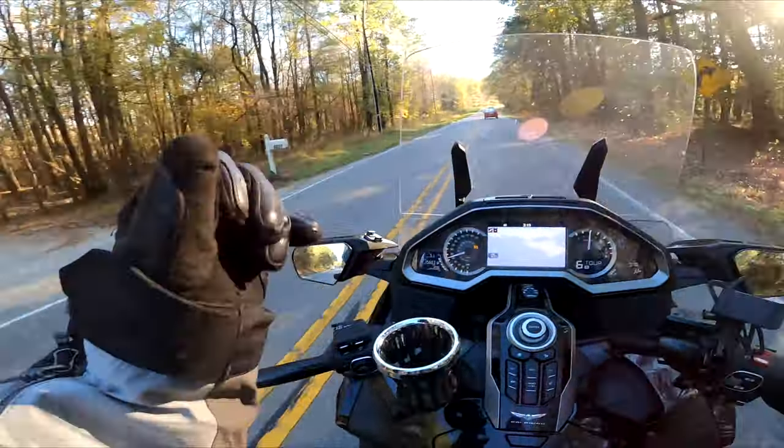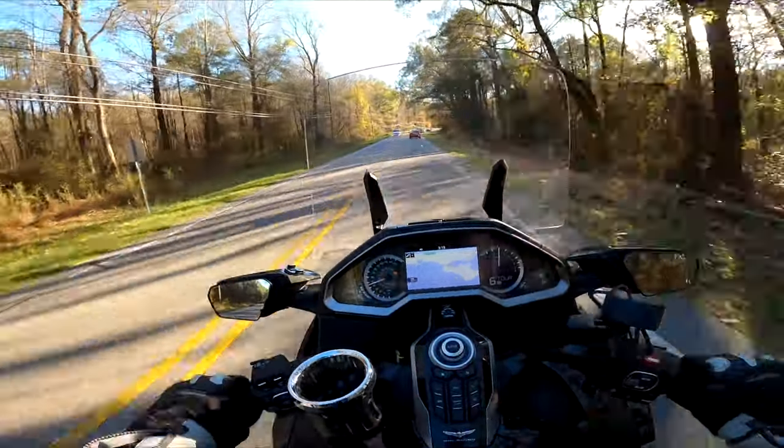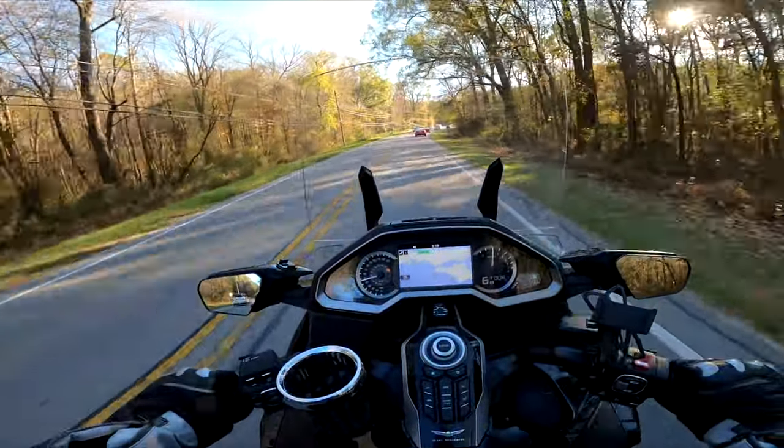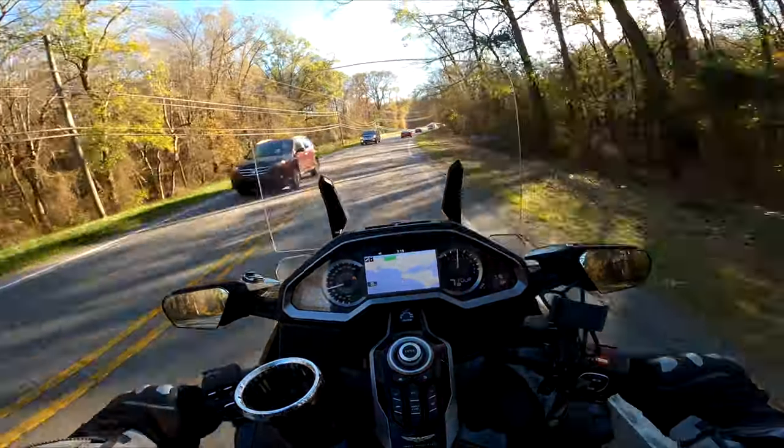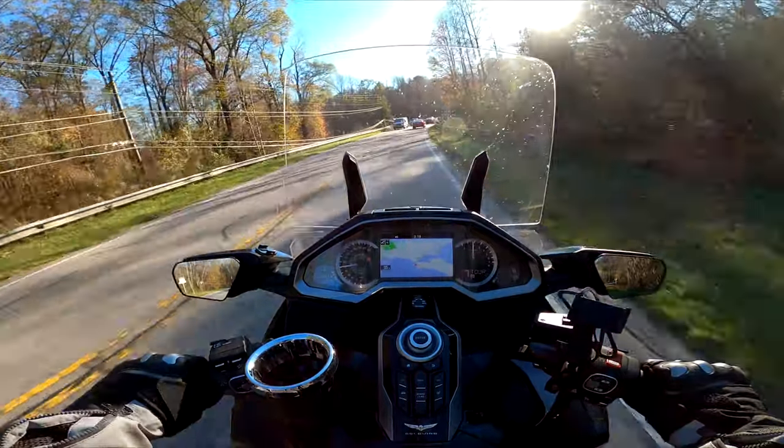I love these glove liners, baby. My hands are toasty, toasty. And I don't have to change gloves, because those Held Airstream 2 gloves — they're good for the cold, but they're a pain in the ass to get on. Those long gauntlets piss me off.